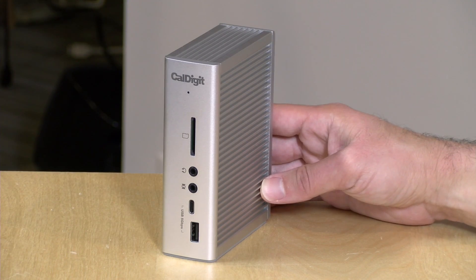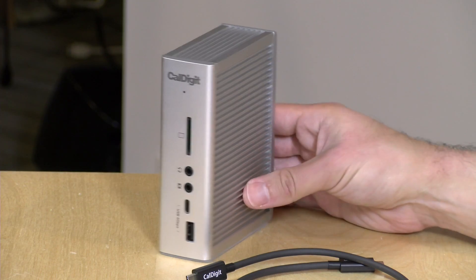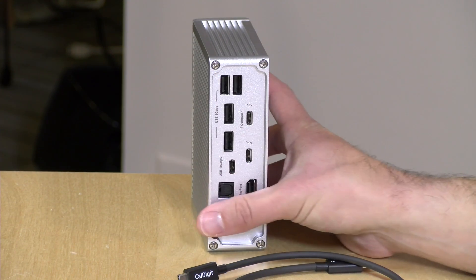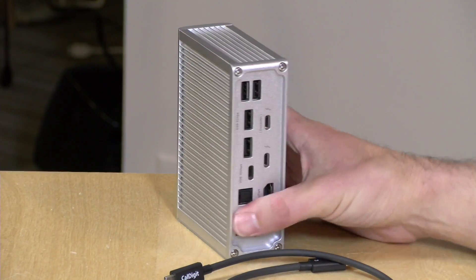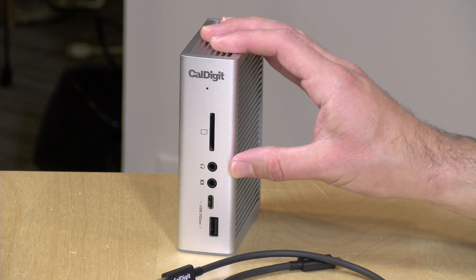Hey everybody, it's Lon Seidman and we're taking a look today at a new Thunderbolt dock from CalDigit. This is their TS3 Plus and it will allow you to connect up a single Thunderbolt cable, deliver power back to your laptop, connect external displays through its DisplayPort, and get access to all the ports on board including gigabit ethernet and an SD card reader. In the interest of full disclosure, this came in free of charge through CalDigit, however nobody is paying for this review and all opinions are my own.